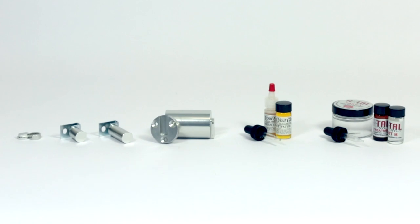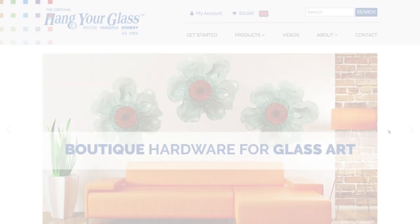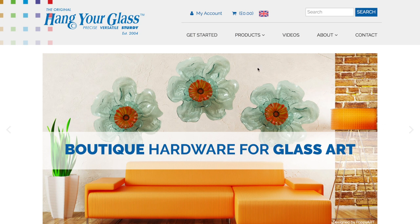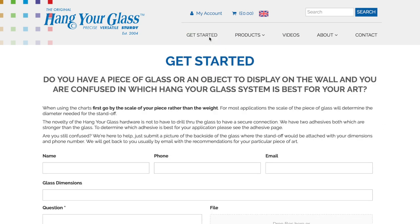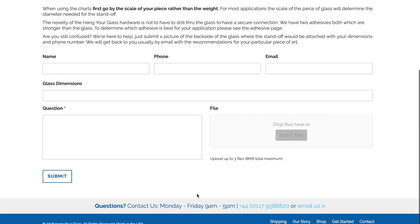For more information on any of the products you've seen in this video or to make a purchase, please visit www.hangyourglassart.co.uk. If you have a piece of glass or an object you'd like to display on the wall but are unsure which Hang Your Glass system is best for your art, we're here to help. Just visit the Get Started page, pop in some details, and our experts will get back to you with the best product for your piece.